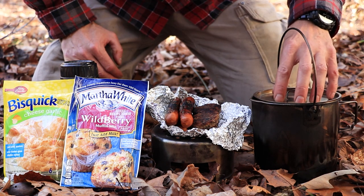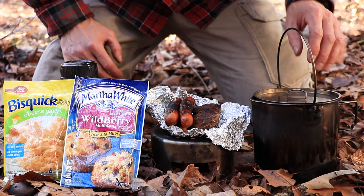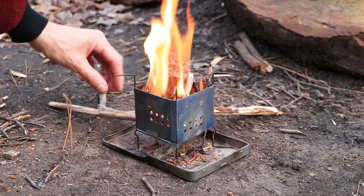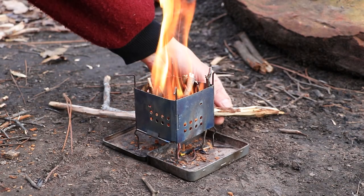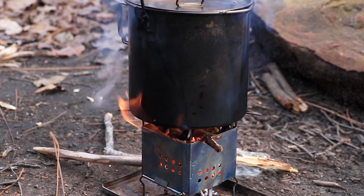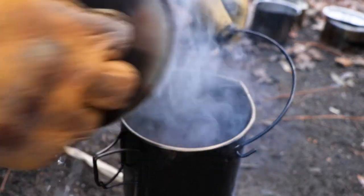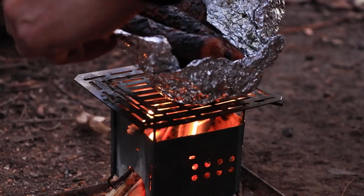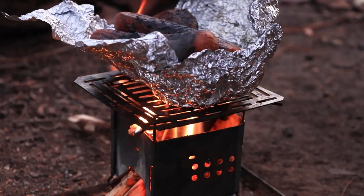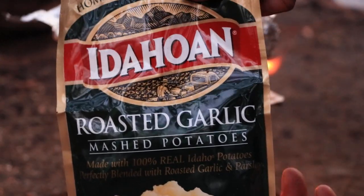I've got to use this bush pot now to disinfect some more water, and I just won't be able to use it to do my baking with. I've got to get my little stove going here so I can disinfect some water. I'm going to go ahead and put that on there. We should be rolling. I'm just going to let that warm up a little bit. I'm going to have some of these potatoes with that water I just boiled.